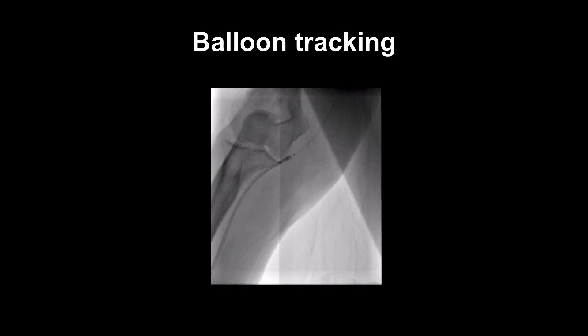It's sensible to give more radial cocktail to reduce the chance of any spasm. Some sedation or pain relief will also improve things for the patient and make passage of equipment easier.